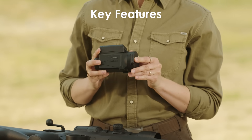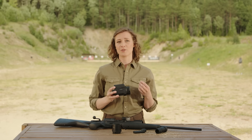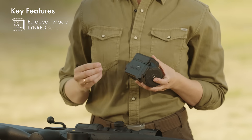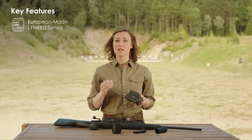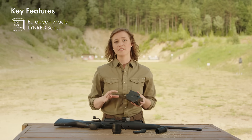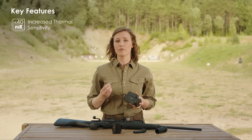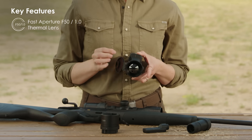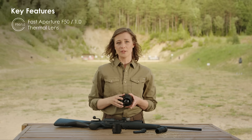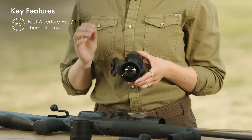Let's quickly discuss the key features that make this new front attachment stand out compared to the previous version. Even though the resolution is the same, the Krypton II XG50 became much more sensitive since we changed the supplier to European-made producer LinRed. This also allowed us to introduce a more informative image with eight color palettes. The new lens is also faster and more permeable, able to capture more heat signals, thus rendering a more informative image.